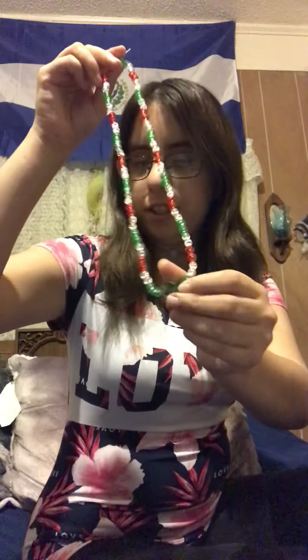Let's see what else. We also have this one, which is a team color for Electra, Texas. Sorry. This one here is a Mexico team color. El Salvador, El Salvador team color full moon necklace.